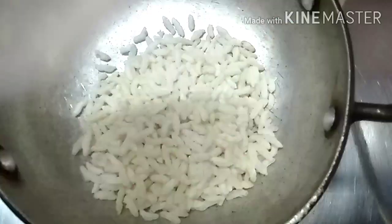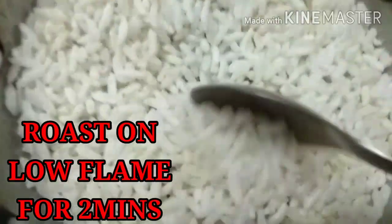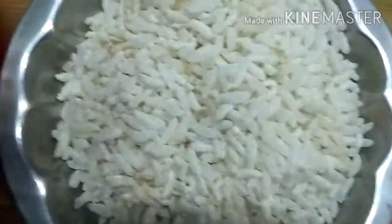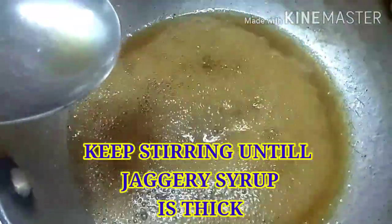I am going to take a couple of maramara. Let's boil it up and pour it in a bowl. After adding, we will add a little bit of salt.